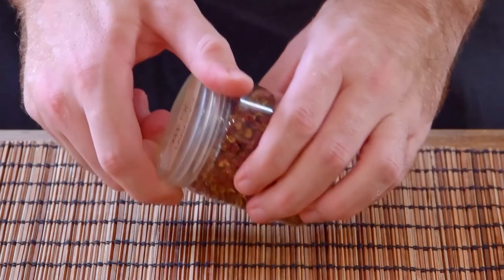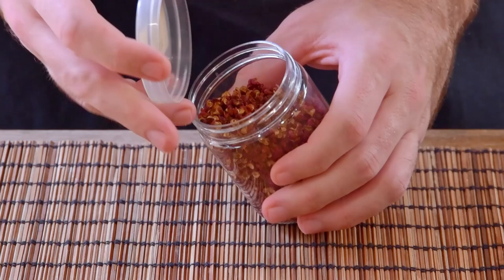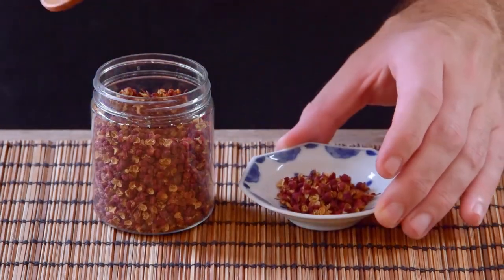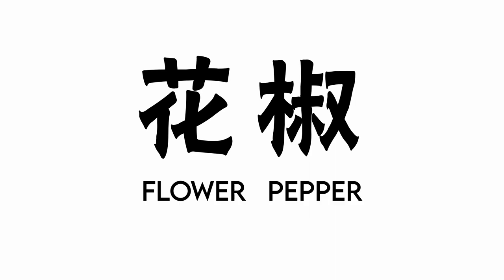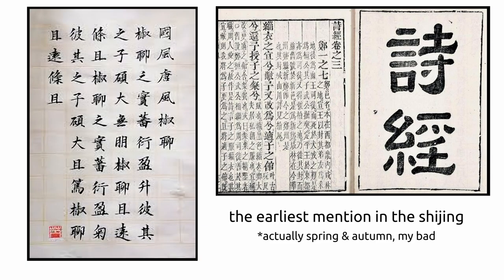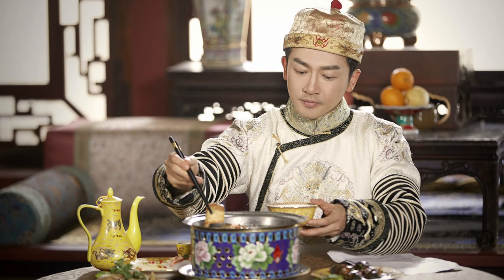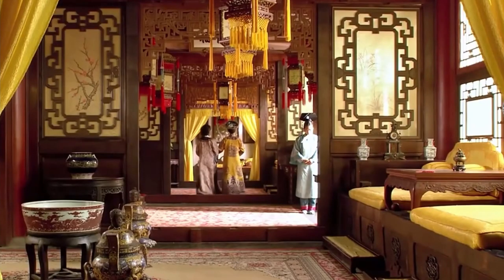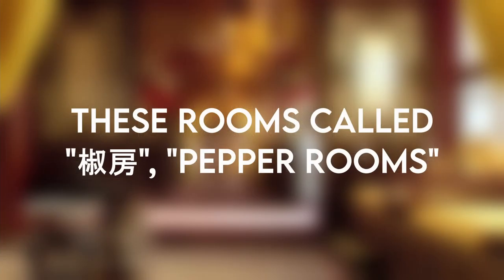Sichuan peppercorn technically isn't even a peppercorn, nor is it originally from Sichuan. The Chinese name is hua jiao, or flower pepper, and historically it's been an ingredient used for its floral fragrance. Its use dates all the way back to the Warring States period, it featured heavily in imperial cuisine and stuff like master stocks, and at times it was even used to perfume the walls of the royal court.